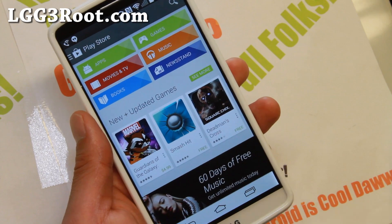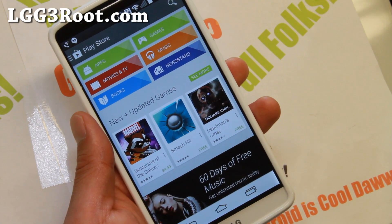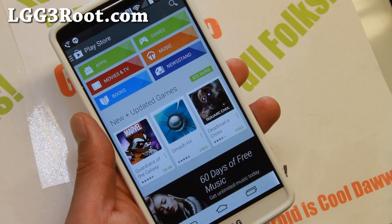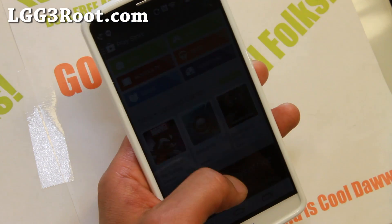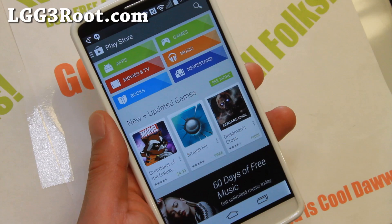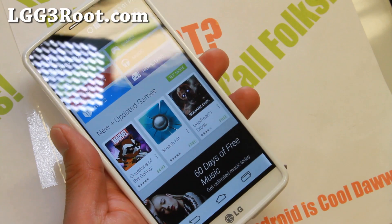Now, I'm going to be using a manual method because at the time of this video, the root method we're going to use is called Purple Drake, but they don't have a script for the Windows version. If you have Mac or Linux, you can go ahead and grab their script. I'll have a link to their thread. You can also use this method and learn a little bit about ADB, which is my preferred way of doing it manually.